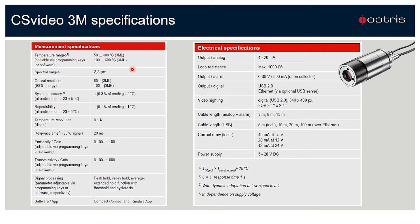We are working in a spectral range of 2.3 micron and we have a response time of 20 milliseconds. With this sensor you have a current signal output of 4 to 20 milliamp, and you also have the possibility of an open collector output.